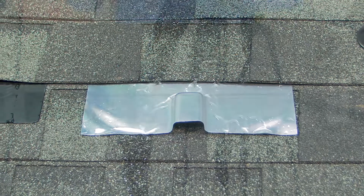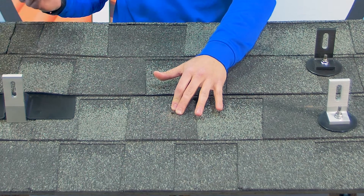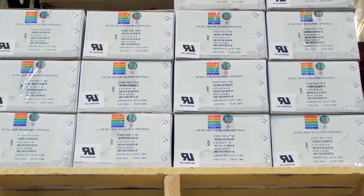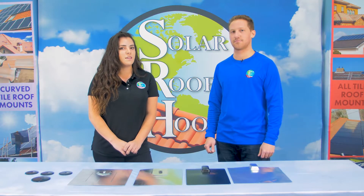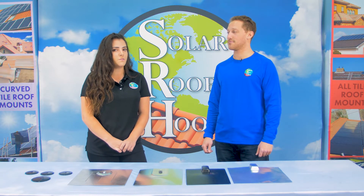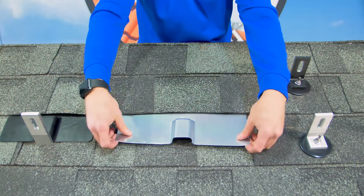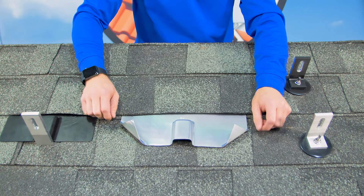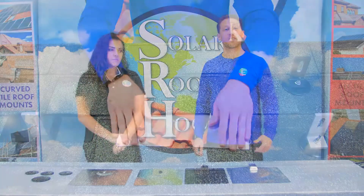Many installers choose to nail down this type of flashing for security, creating more penetrations in the roof. At Solar Roof Hook, we specifically design products to reduce the number of penetrations on a roof. The sheets of aluminum are large, bulky, require a lot of shipping materials, and are hard to manage on the roof, especially if it's a high wind area. In high wind areas, this malleable aluminum flashing can sometimes be bent upwards, causing the security of the flashing to be compromised.